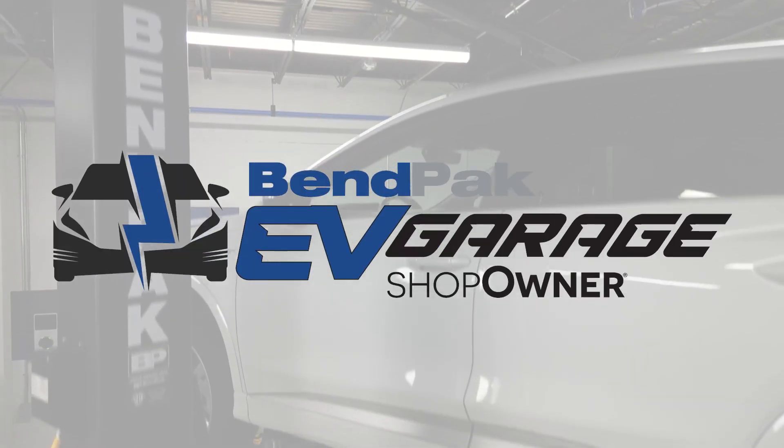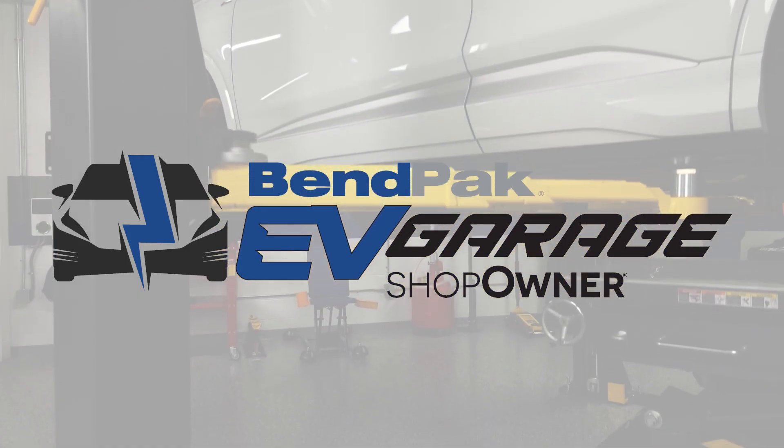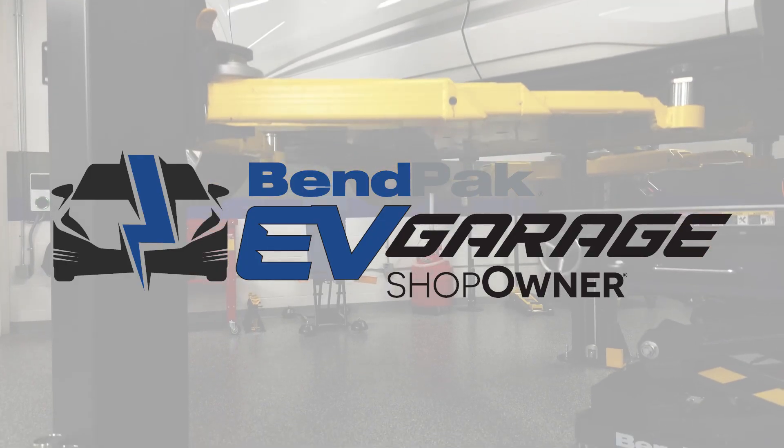I'm Andrew Markell, coming to you from the BenPak EV Garage Studio at Babcox Media. I'll see you next time.